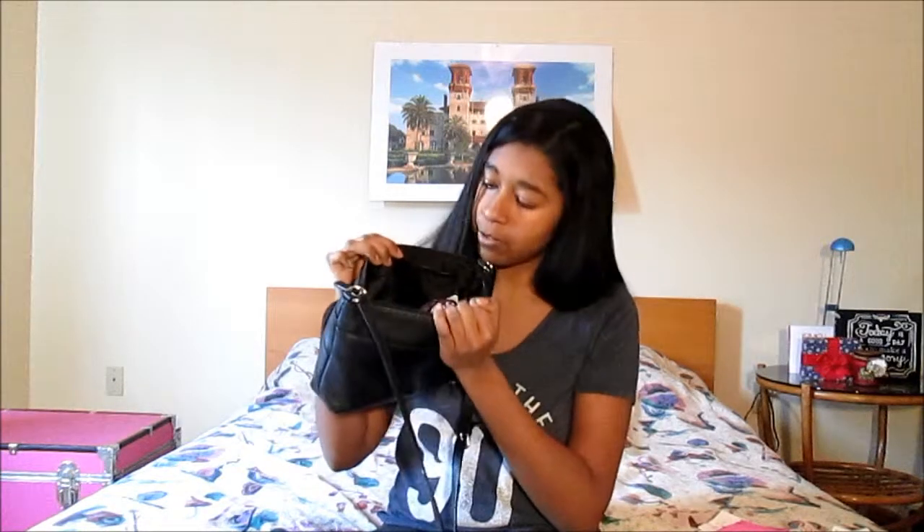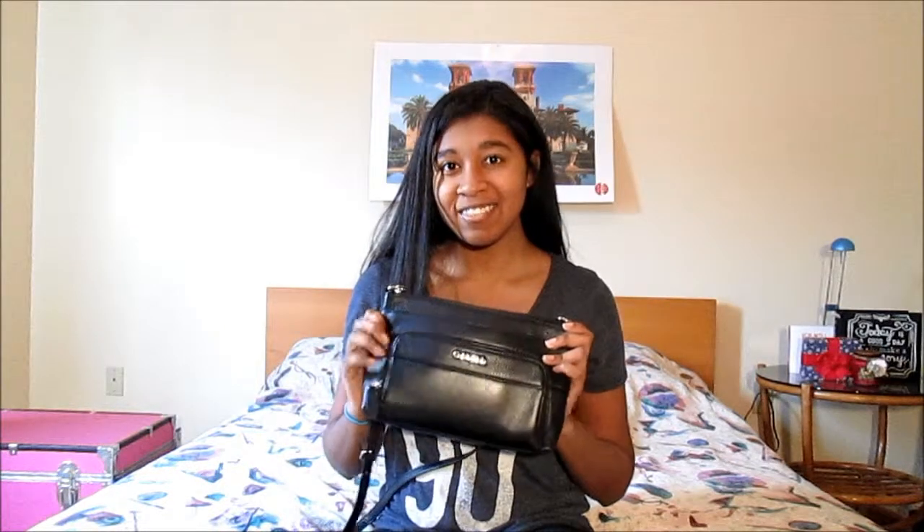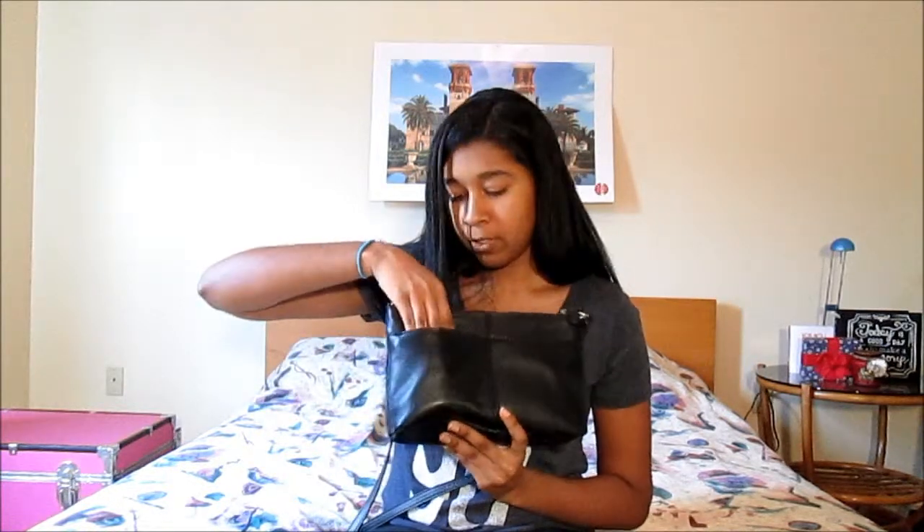Let's do the giant gaping cavern in there. I feel like I should say the word gaping. Let's see what's in the giant cavern. So it has two little — it's their pockets.